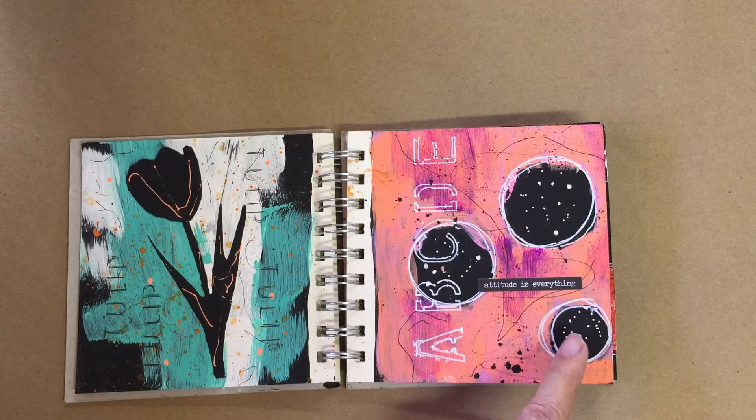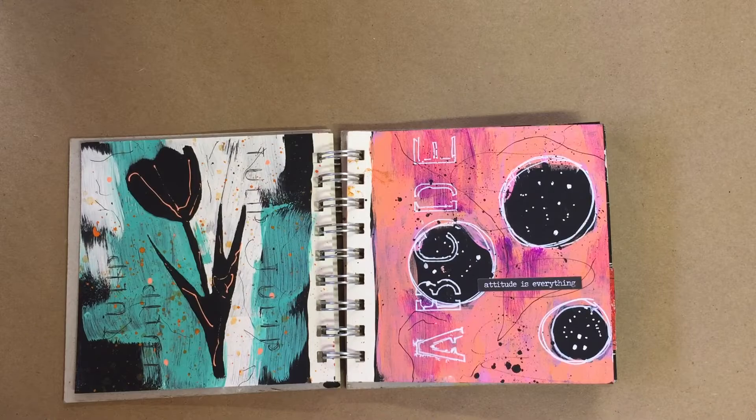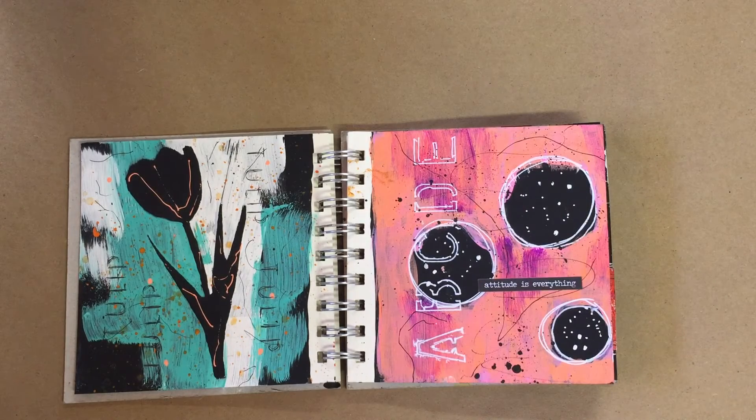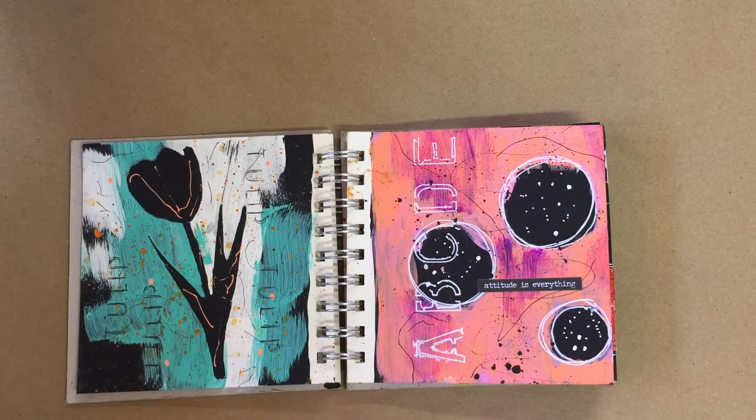This one I put down black circles and I taped them down to keep them in place, painted around them, stenciled around them. This one, the same thing — I put a tulip cutout down, taped it down, and did paint work around that.